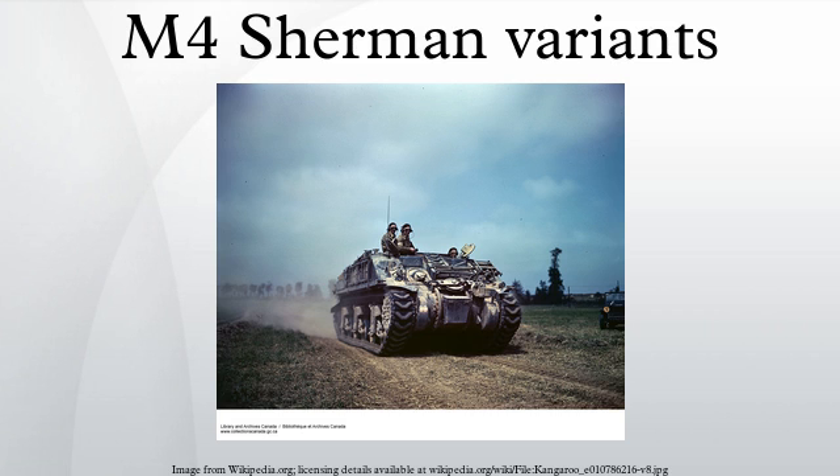The 90mm gun motor carriage M36 was a tank destroyer based on the M10A1 hull (standard model). The M36B1 was a tank destroyer based on the M4A3 Sherman hull and chassis (expedient model), and the M36B2 was based on the M10 hull (expedient model). The tank recovery vehicle M32 was based on the M4 chassis with turret replaced by a fixed superstructure, a 60,000 lb. winch and an 18-foot pivoting A-frame jib installed. An 81mm mortar was also added into the hull, primarily for screening purposes.